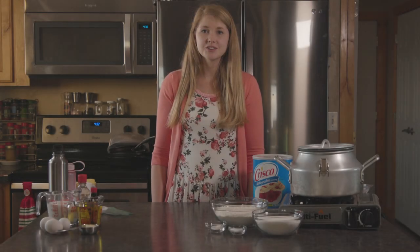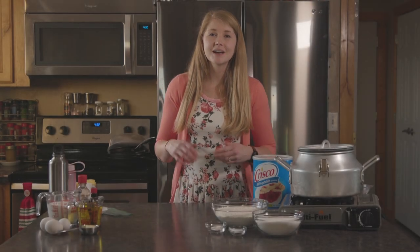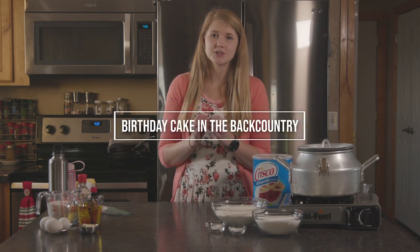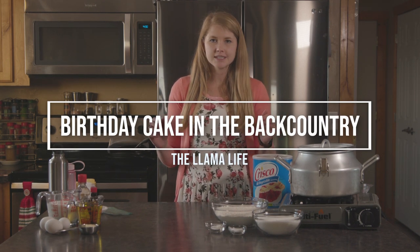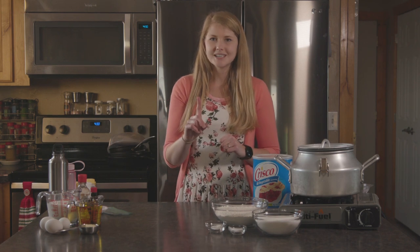Welcome back to Bo and Kirsten's Backcountry Kitchen. Today we're gonna be talking birthday cake in the backcountry. I know you're sitting back there thinking that woman is in her kitchen, but don't you worry, we're gonna get to it.